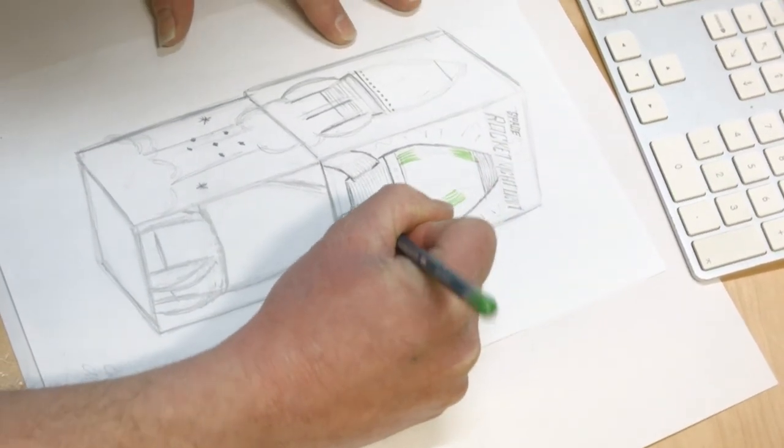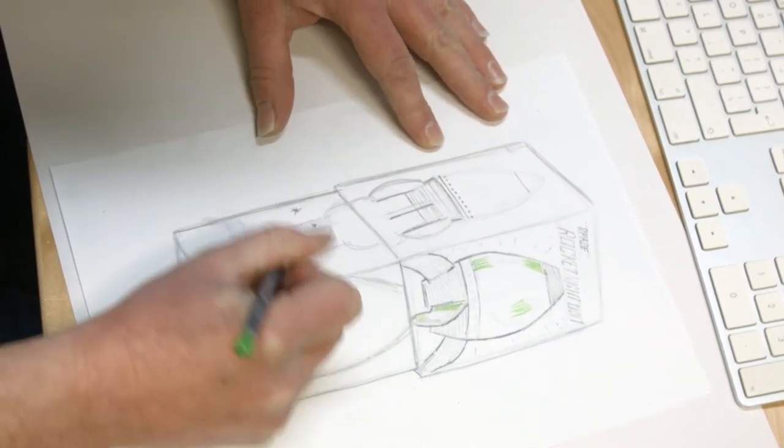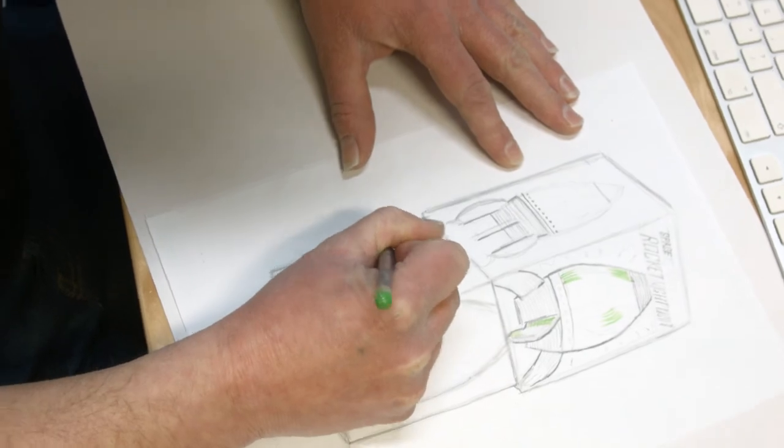It's really hard to talk about the design process. It's more a feeling that you get, and you instinctively know when it's right.